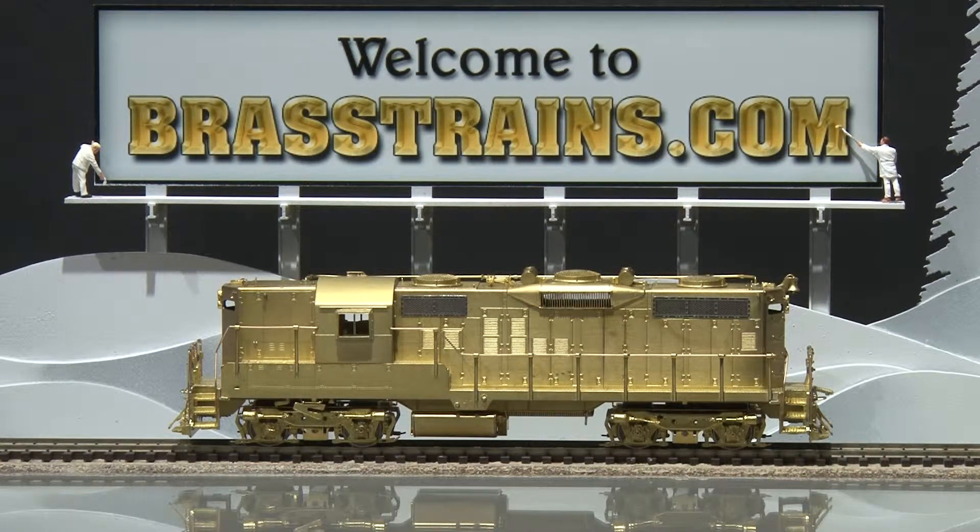This has excellent detail including in-cab detail. There are no operating lights. We'll give you a demonstration of how it runs.